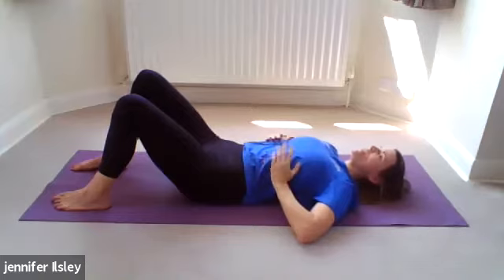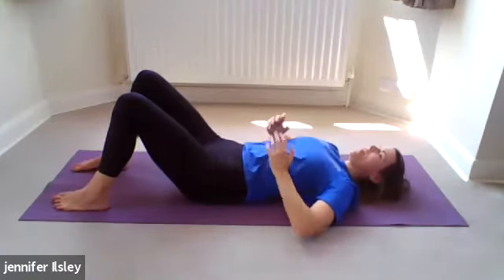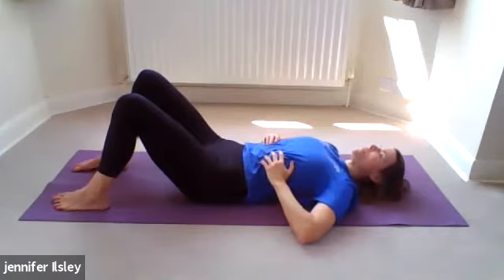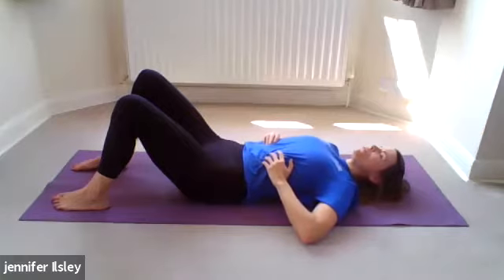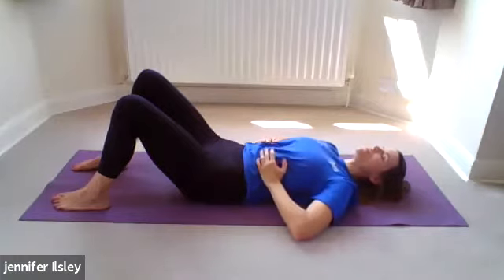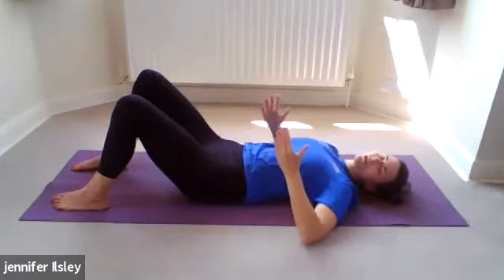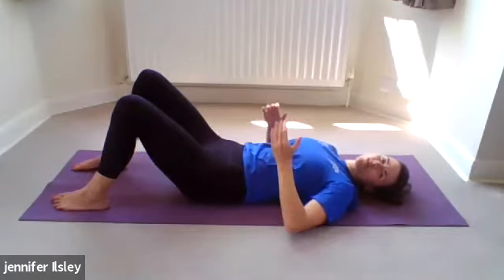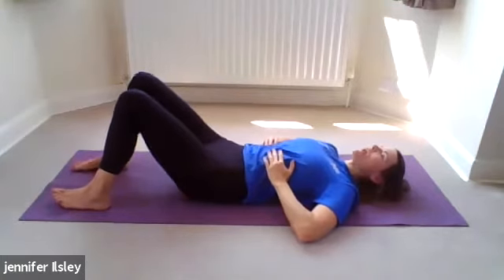Take a couple of deep breaths into the ribs and imagine the ribs moving outwards as you inhale. You can even put your hands on the outside of your ribs just to check what's happening. Take a nice big inhale through the nose and exhale — as you inhale you feel your ribs expand, and as you exhale your ribs shrink in and become slightly smaller and closer together. One more time, big inhale through the nose and exhale.